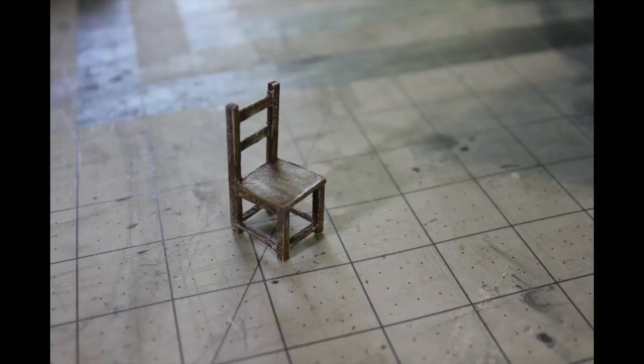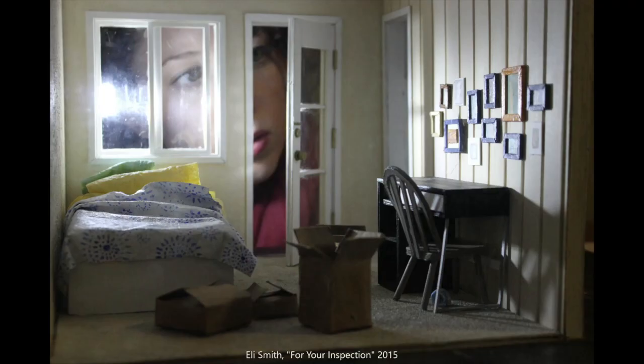When constructing furniture, choose materials that you think will intuitively work for the object you are making. This chair was constructed entirely of matboard. Matboard is commonly used because it can be cut, painted, and even sanded. Often you can make furniture from the scrap pieces you have left over after cutting walls. However, like most things involving models, you can use any material that will work for your purposes.